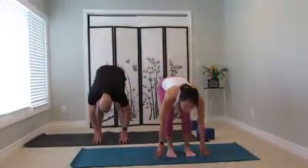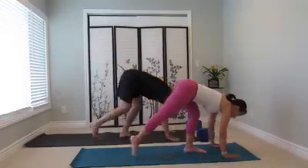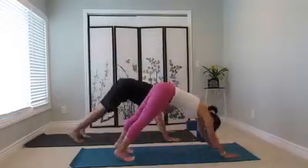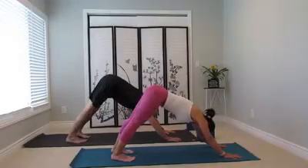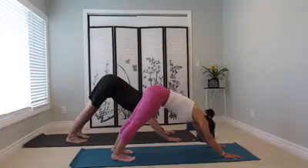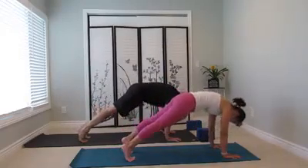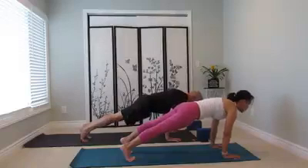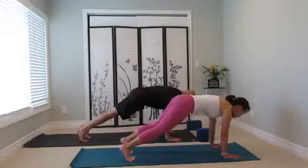Now inhale, lift the chest up. Let's walk the hands forward to the front of the mat and step back to down dog. Exhale, arms long, head heavy. Inhale, point forward, chin to the chest. Neck long. Heel reach back, inner thigh up. Exhale, lift up, down dog.